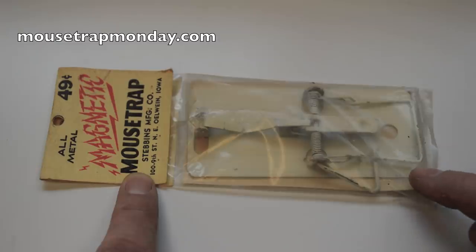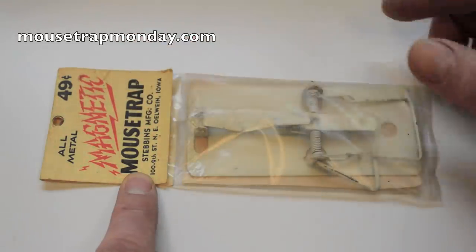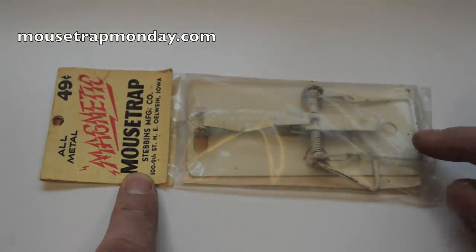Today for Mousetrap Monday we're going to look at an unusual vintage trap called the Magnetic Mousetrap, invented by James Stebbins in February of 1956. This one is still in the original package — back then it sold for 49 cents. So let's take it out and see how it works.